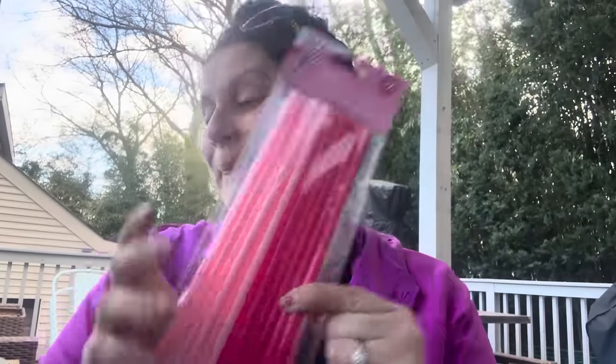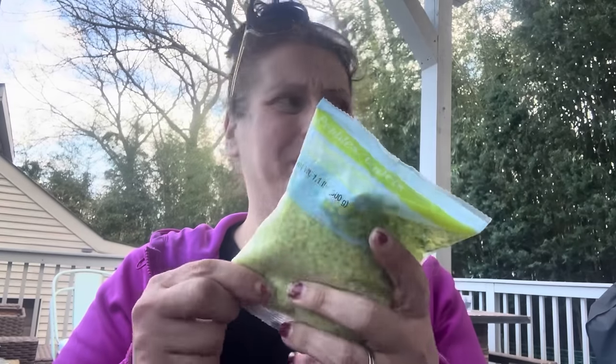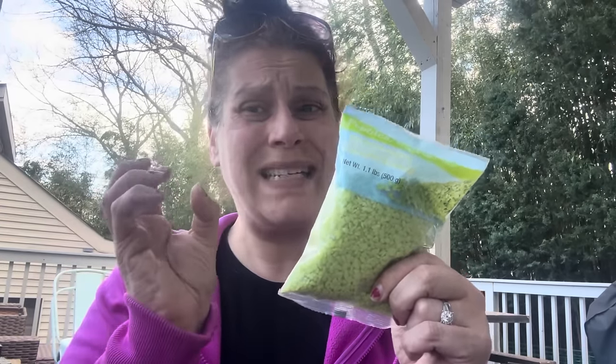I got a bag of gravel because I need to repot some succulents. I have a black thumb — I got these little pots without drainage holes and I can't drill into ceramic, so I'm thinking maybe I can put some gravel in for drainage. They're tiny pots anyway, and we'll see if they die, but I'm definitely going to give it the old college try.